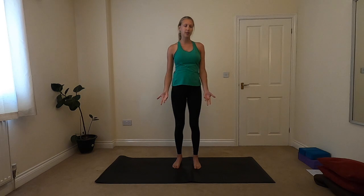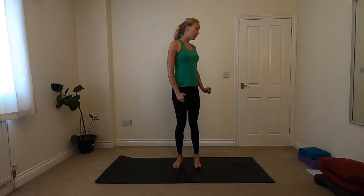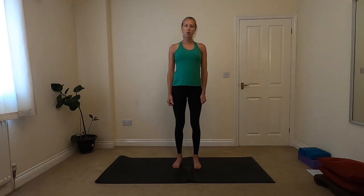Hi, welcome to Slow Flow to Go with Core. We're going to do a nice little bit of opening the body at the start of class today, and then finish with some really gentle core exercises. Nothing too intense, but it'll get the core engaged, looking after the core and the lower back. Grab a couple of blocks — that'll be all you need for today. You can make do without them, but if you have them they'll be brilliant.